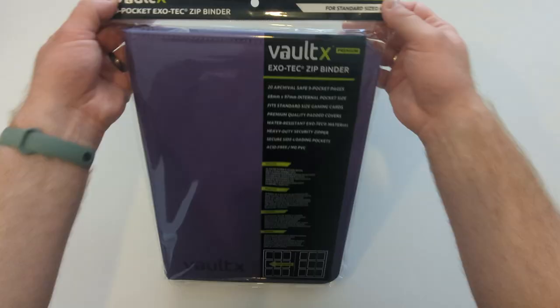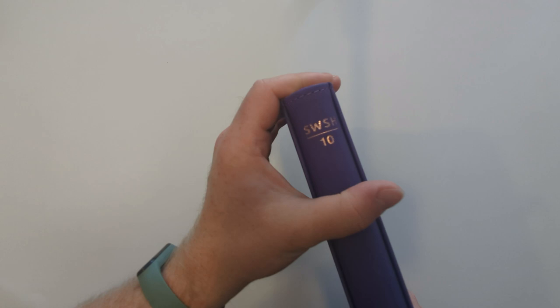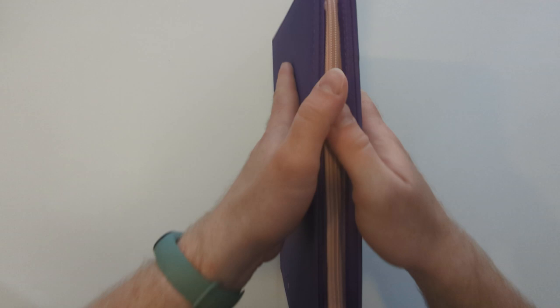When we do our binder reviews, we like to look at a bunch of different categories, but we'll start with build quality and materials. For this binder, the standout element is what it's made of. The Exotec material on the outside is a kind of rubbery diamond-stamped material with lovely stitching, and it has a cardboard backing with some soft-ish foam on the outside with a lovely microfiber inside.